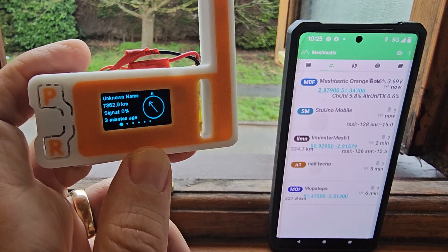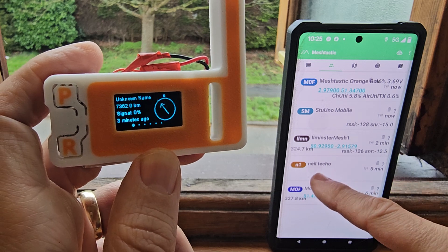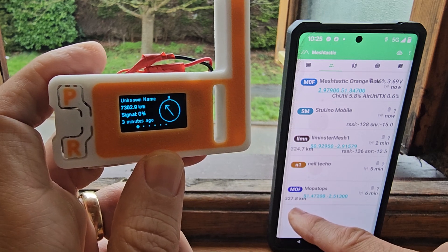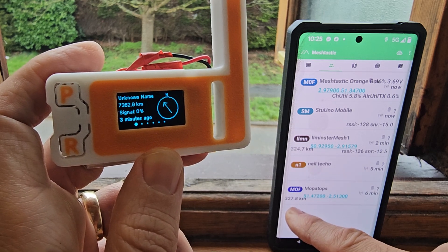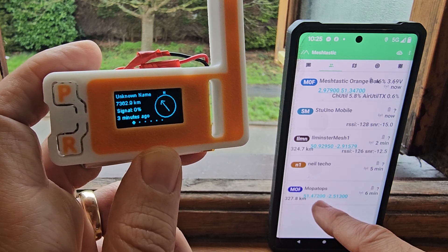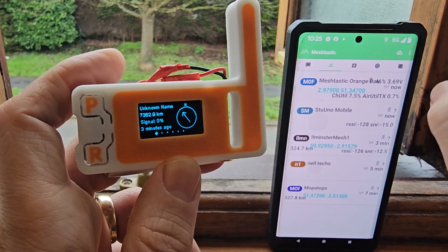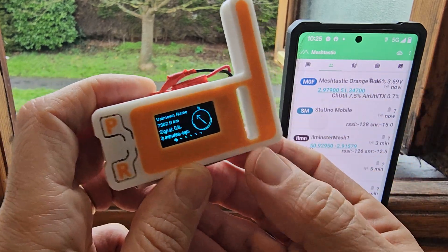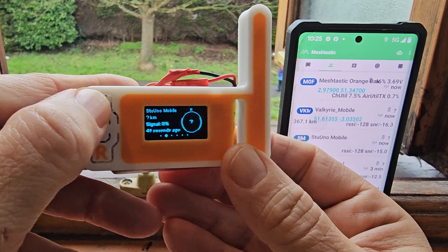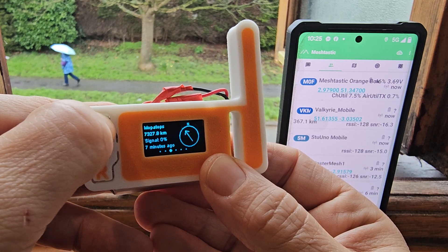Then we've got SM — sorry about the flashy image for the unit — that's Stu. Then Neil Techo, that was the one I saw. Then there's one here, and it says — I think I put my location in correctly — but it says 327.8 kilometers. So I'm getting this person, Air Mopper Tops. It's fun — I'm receiving this at that distance.